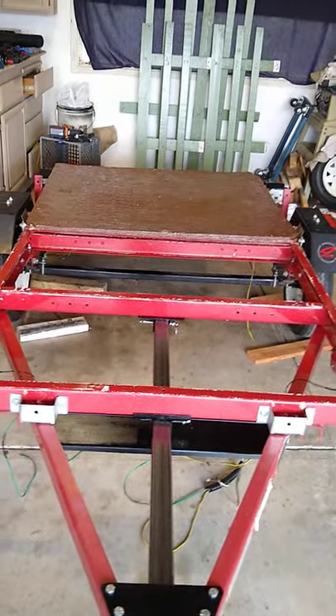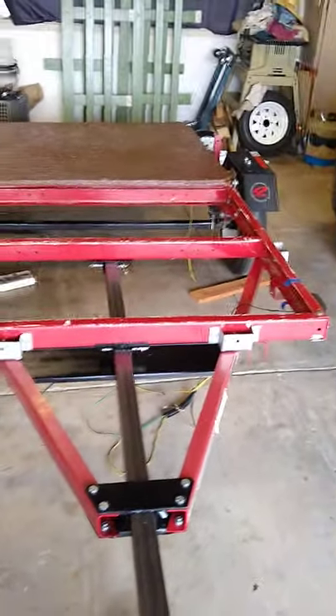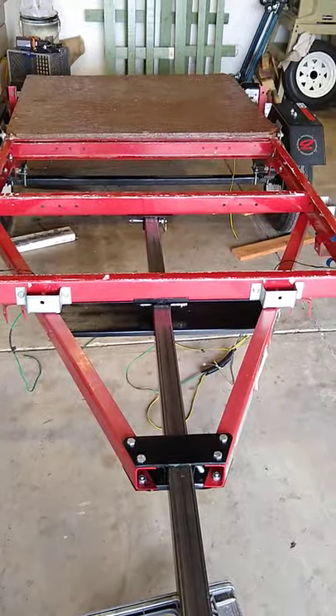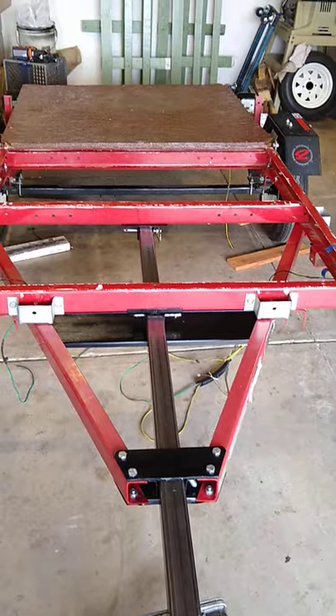Hey there, here's a short video on a Harbor Freight trailer that I bought used — it's one of those folding trailers. To be honest with you, I wasn't real comfortable with the way it pulled with the stock setup and those hinge pins. I also wanted to extend the tongue length about a foot so this thing will follow the car a little bit easier, less bouncy, and it'll just be easier to back up.